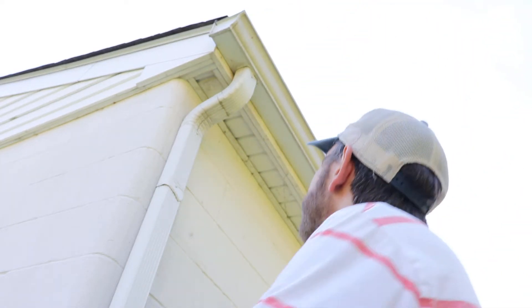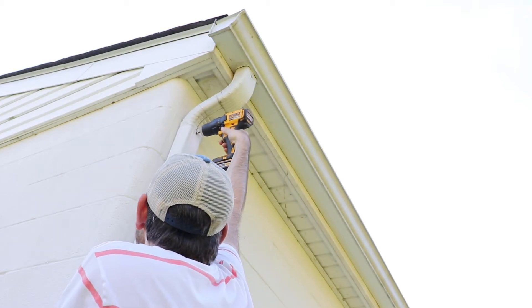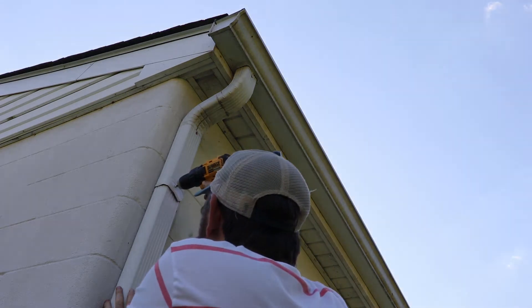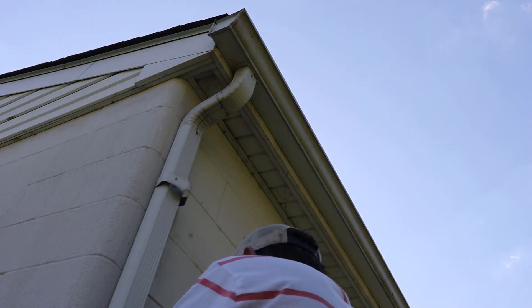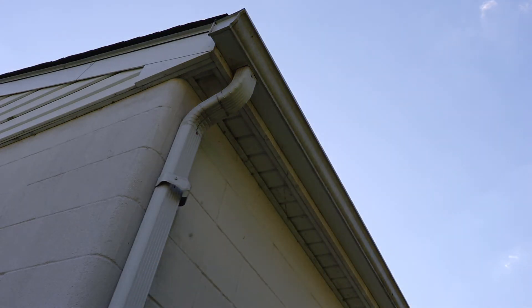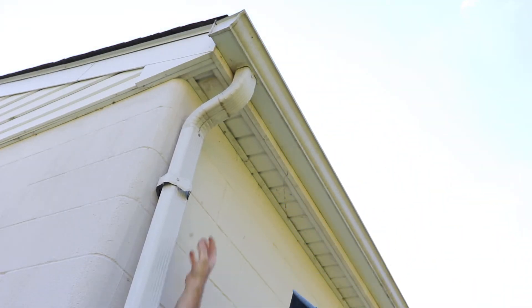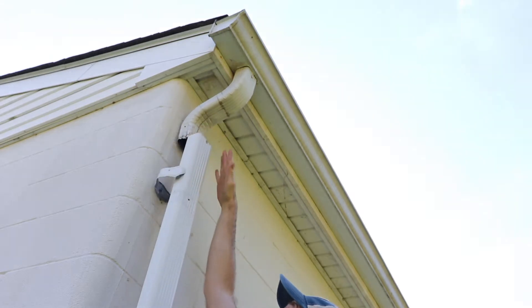Here we go. One more down here off camera — a little too much power there. And now we just pull it right off. It's as simple as that.